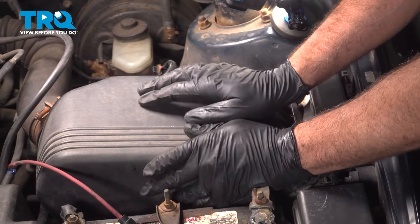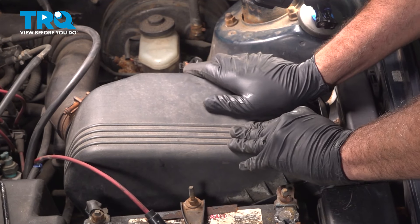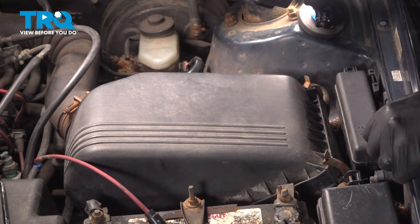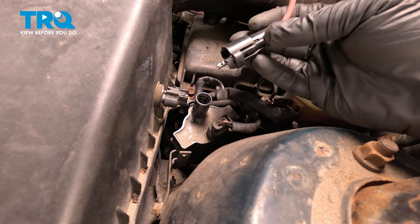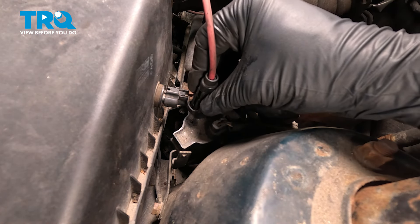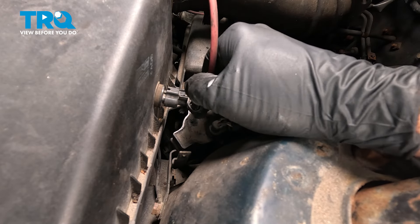Press down the air box and reinstall the spring-loaded tabs. Grab the ignition wire, line that up, and push that down. Give that a wiggle and make sure that's locked on.